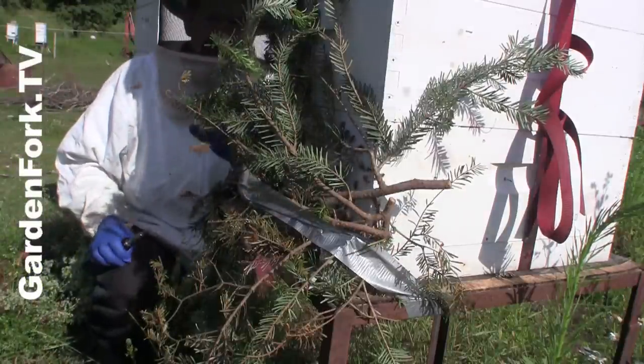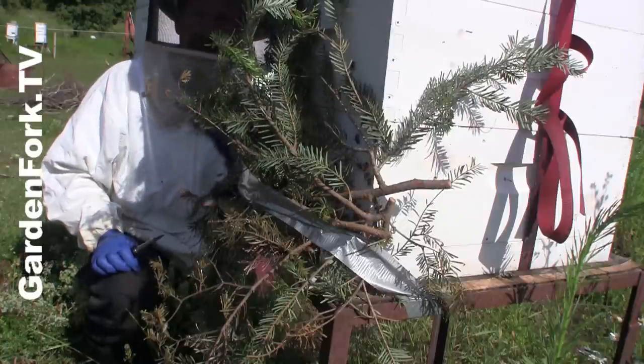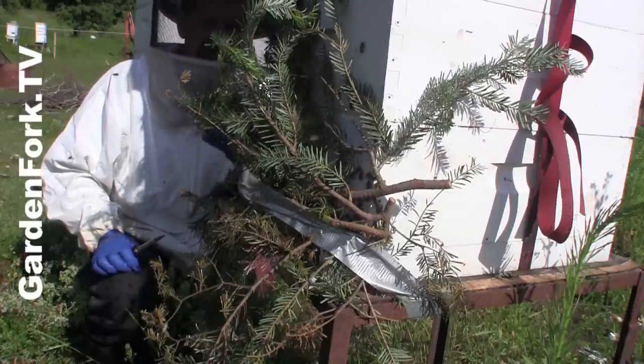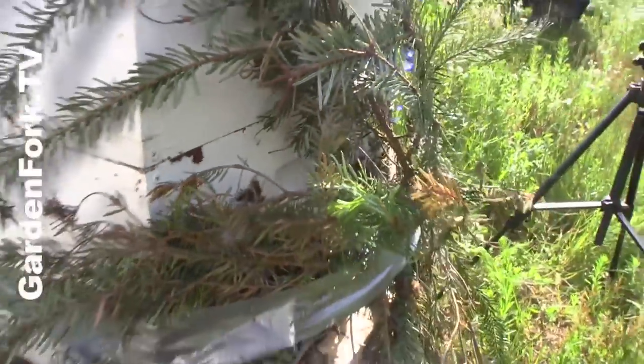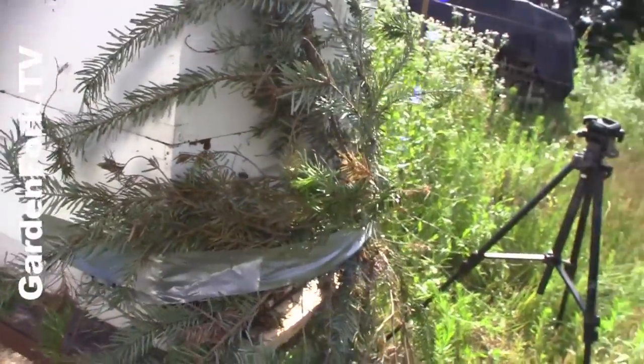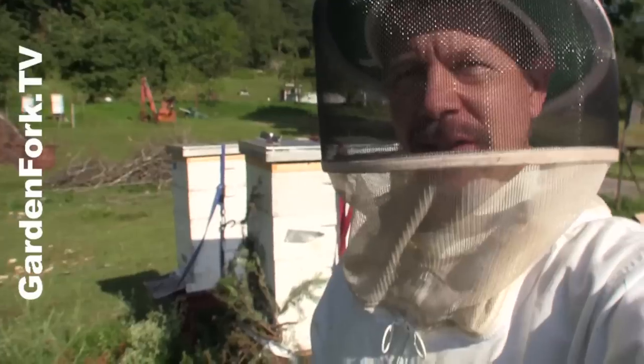You see how they're immediately coming out and reorienting themselves? They're not shooting right out right away. They're coming out, they're flying around the hive and going, where are we? All right, there you go. A really neat way to move a hive just a short distance.